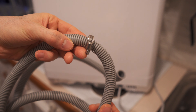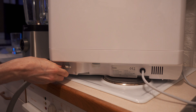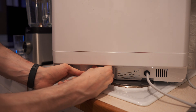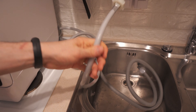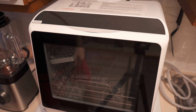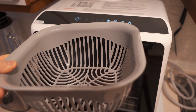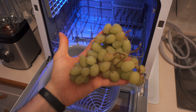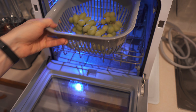First we need to connect the drain hose - there's a pipe clamp, and it goes right here, easy as that. This is the water faucet hose. The drain pipe goes into the sink, easy. Now let's power it on. Starting with something easy - this is a fruit basket for washing fruit, and I actually have grapes. Fruit goes into the fruit basket and into the dishwasher.